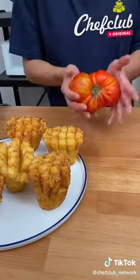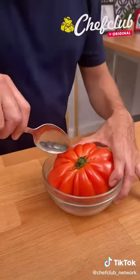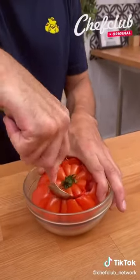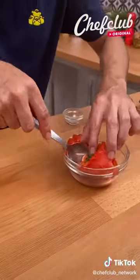And onto the sauce. So we take a big beautiful red tomato, and using a spoon, we're going to carve, going inside the tomato deep, in the center. Remove the center, just like that. Set it aside for later.